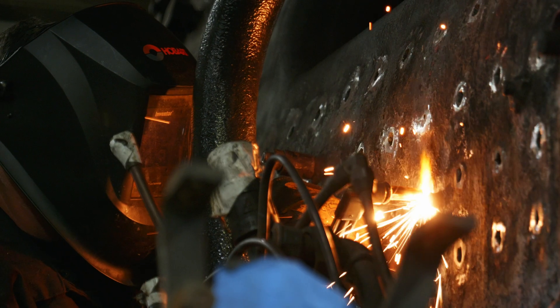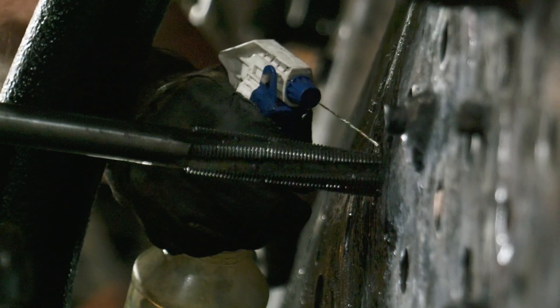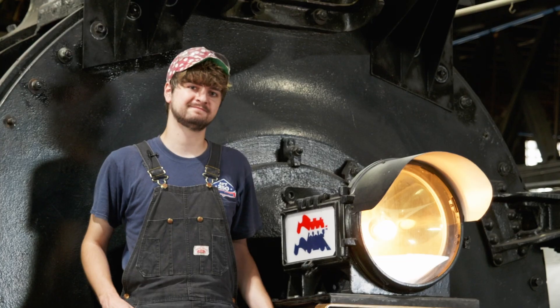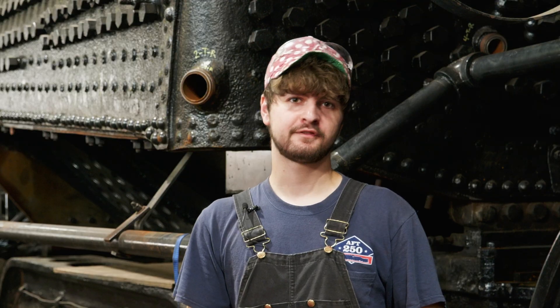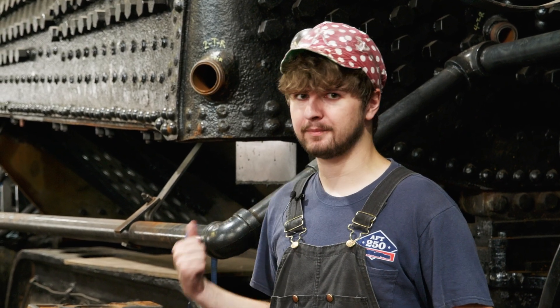The majority of our effort has been on the stable installation project, getting those 74 bolts renewed. In this month's video, we're going to show you the entire process from start to finish. For those of you that aren't familiar with steam locomotives, you might be asking: what is a stable and what is its purpose inside of a boiler?